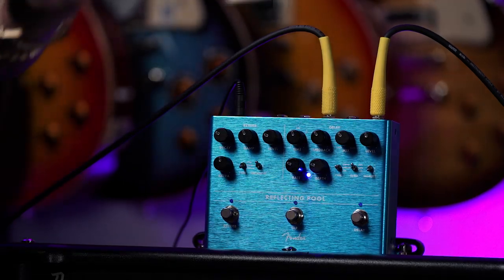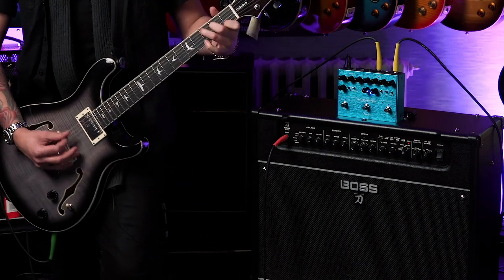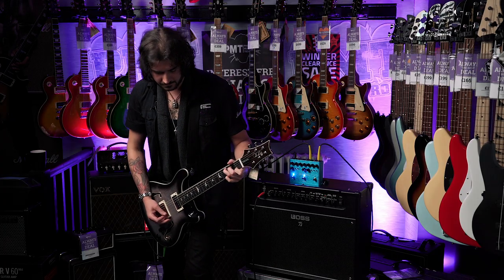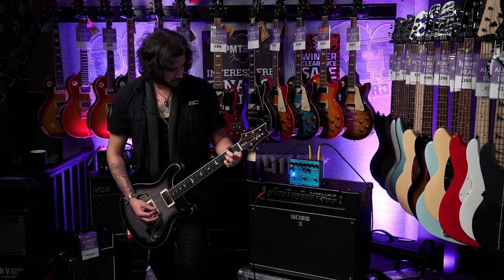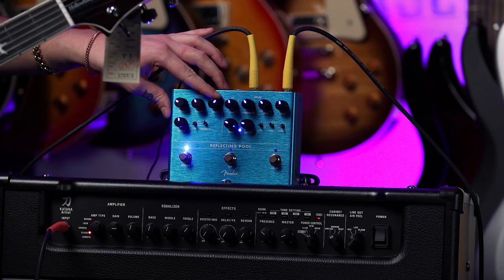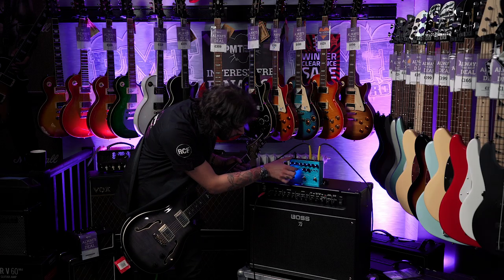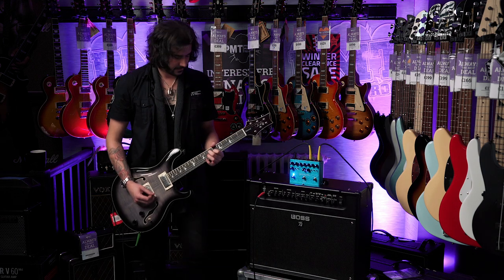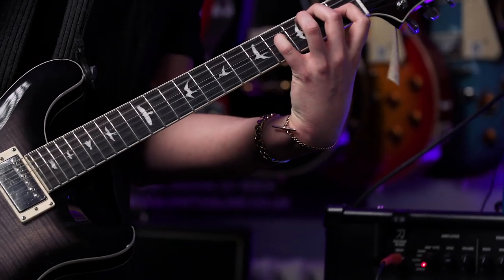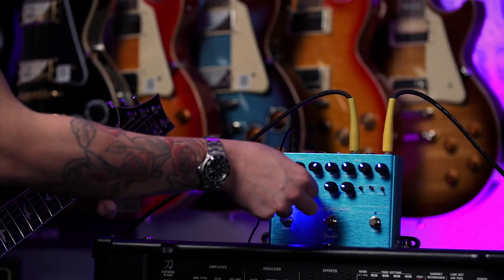So this is a clean dry signal with this lovely Boss Katana Artist. Keep the LEDs on, because I don't iron my socks. This is the Special shimmer. Let's go to a medium room.